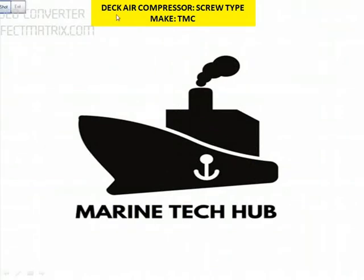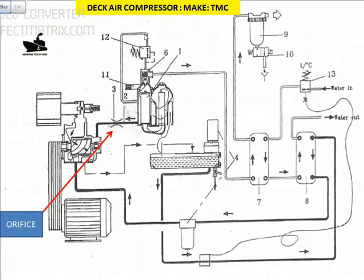Today I'll explain the Deca compressor, screw type, make TMC, and what went wrong. Looking at this simple diagram of the Deca screw-type compressor, you can see the screw-type compressor here. This is the air filter, we have the pulley, the motor here, this is the oil separator, and this is the oil cooler and air cooler. I'll explain briefly how it functions.